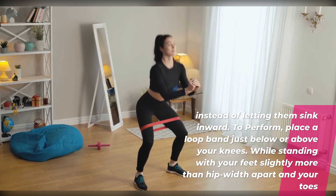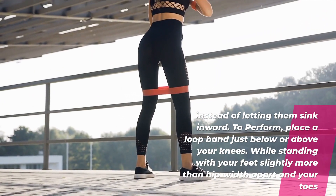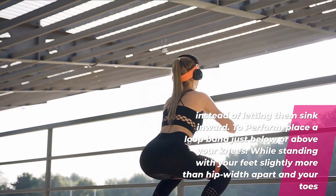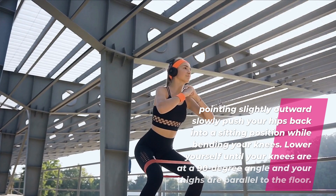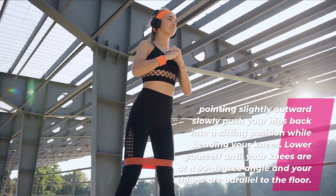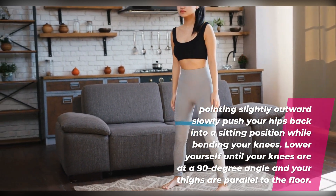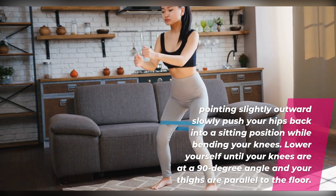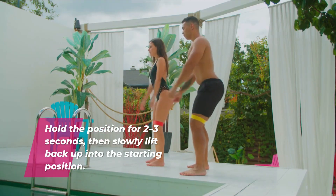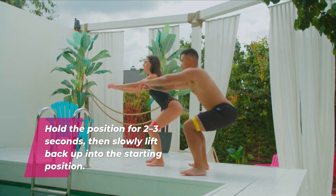To perform, place a loop band just below or above your knees while standing with your feet slightly more than hip width apart and your toes pointing slightly outward. Slowly push your hips back into a sitting position while bending your knees. Lower yourself until your knees are at a 90 degree angle and your thighs are parallel to the floor. Hold the position for two to three seconds, then slowly lift back up into the starting position.